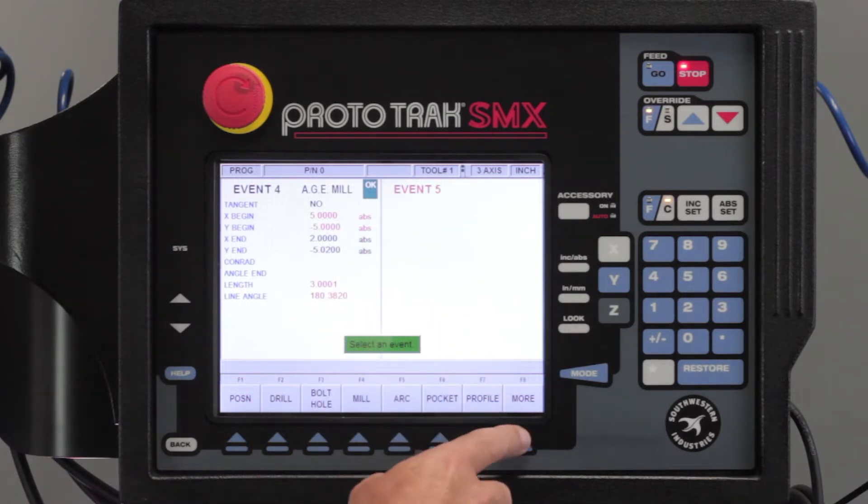I'm on event 5. I'm going to hit the more key, go to subroutine, and I'm going to select mirror.